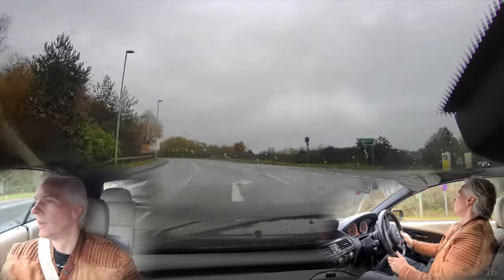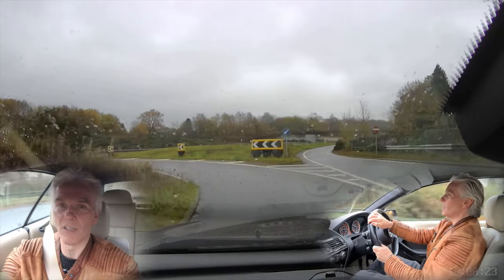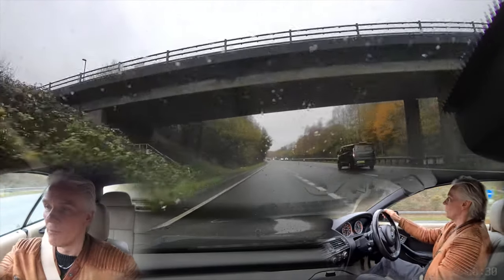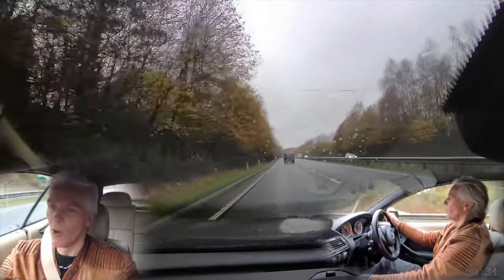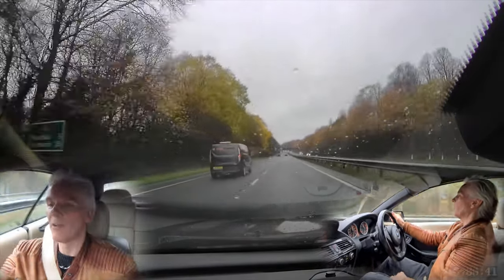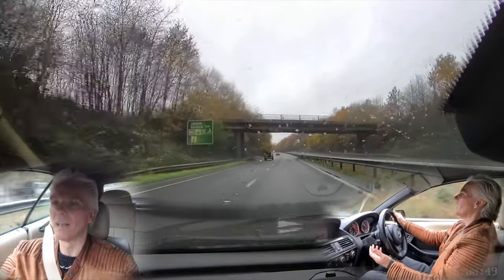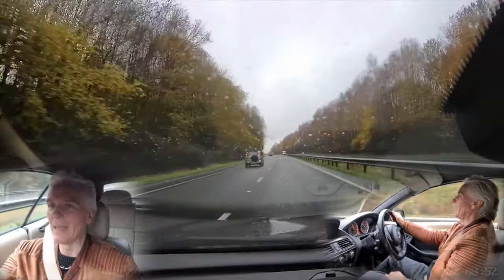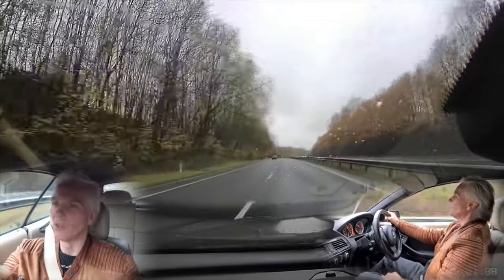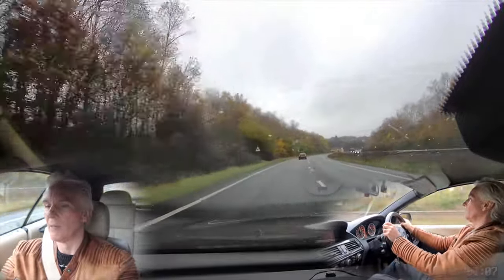Here we are using manual control of the gearbox — no need for sports mode. We can choose the right revs to get onto this slip road nice and sharp, then use the throttle to control the amount of power we want — which is all of it. Foot flat on the floor — that's the way to do it. Stick it into fifth and sixth, or back into drive, everything calms down nicely. Rather than going completely mad in sports mode, it's best to control the car using the gearbox.